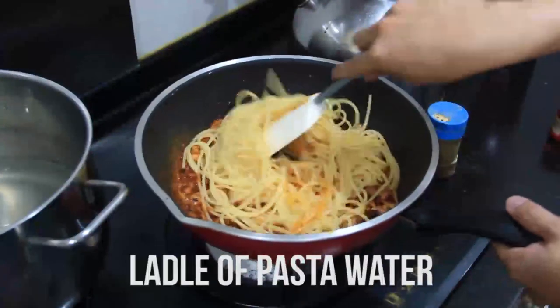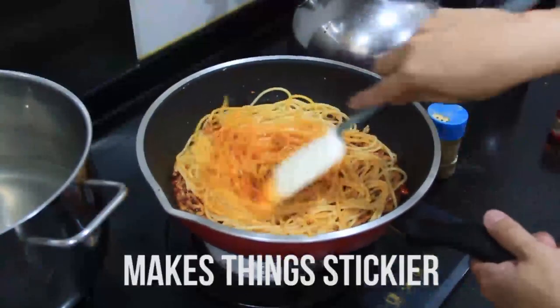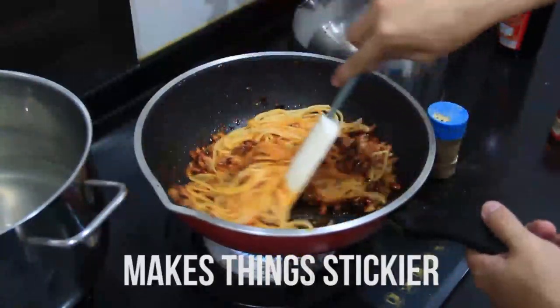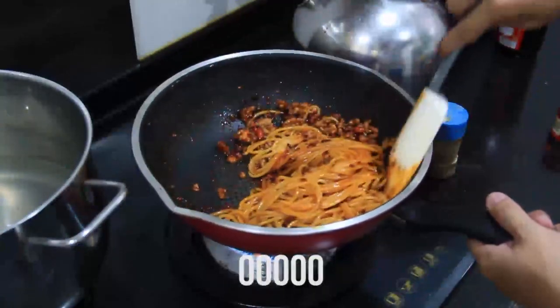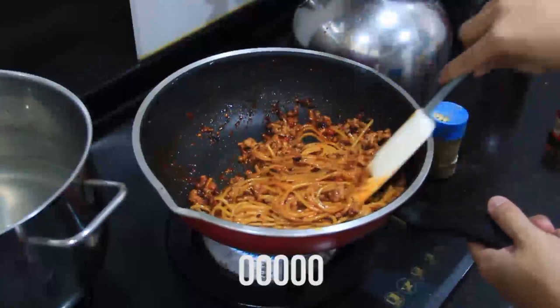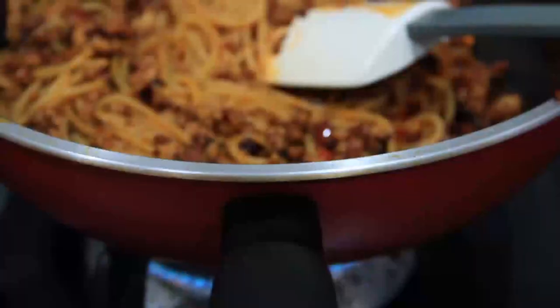Don't worry if your pan is getting a bit watery, the water will evaporate. Also don't be afraid to add more pasta water if you think that the sauce is not reaching the consistency that you want — just do it a bit at a time. And as you mix, it should be coming together nicely. About here, it's almost done.